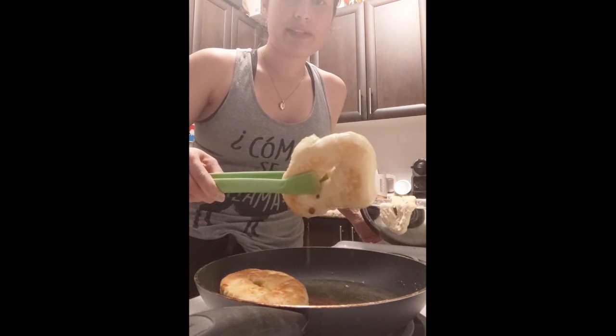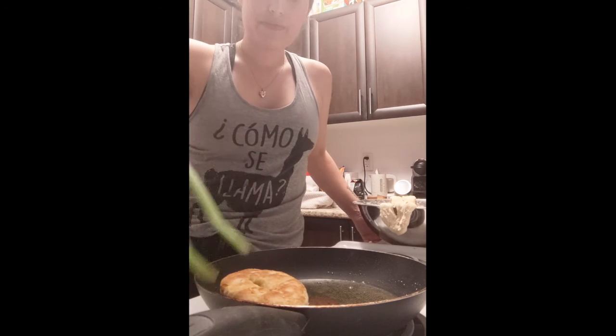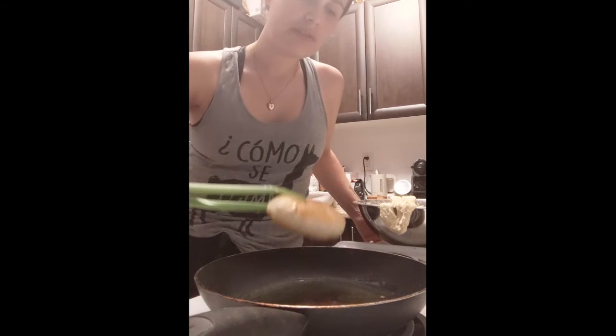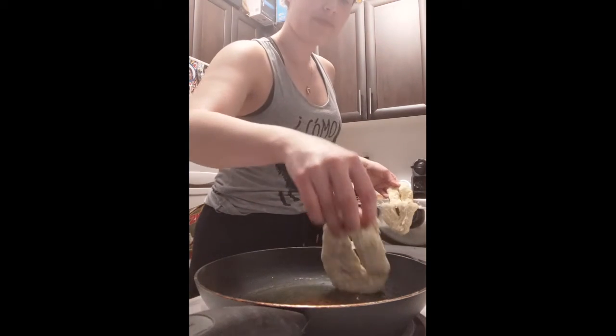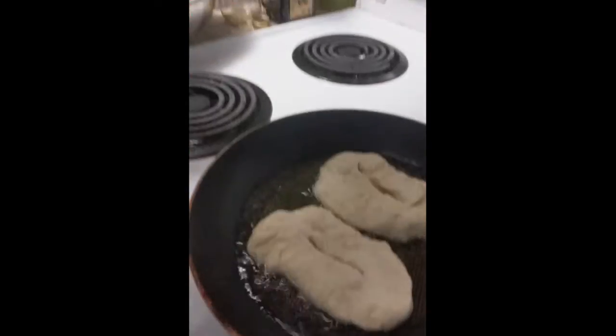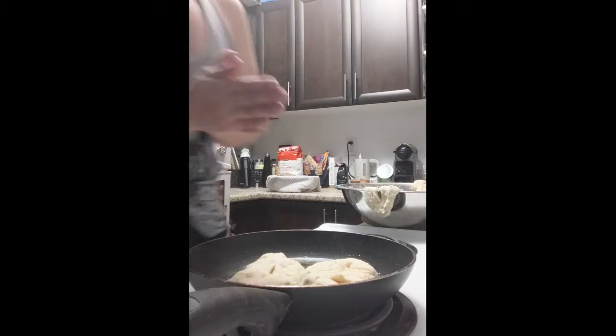That one's nice and golden on this side — I'm going to take that out and put it on the plate. We're going to add a couple more pieces. Let me show you what it does when it starts to bubble — gently place it in and look at it cook.